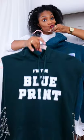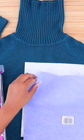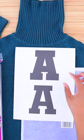Here's a no-sew way to get the prep aesthetic using your own clothes. You'll need two pieces of felt, heat n bond, and the letters you want printed out on paper.